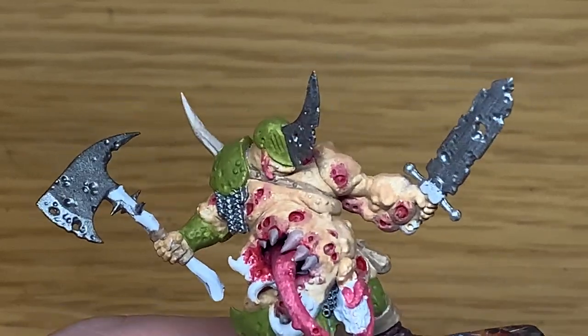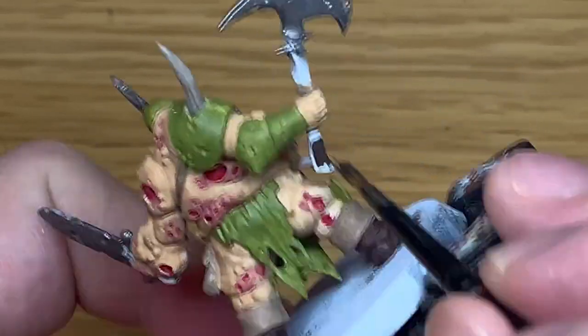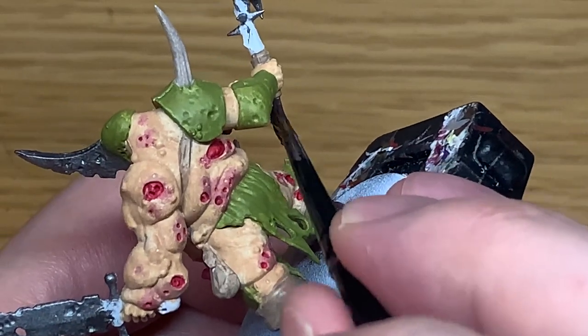Next up, I'm going to use some Citadel Dryad Bark. I'm going to use this to do the handle of his axe - it's got a nice dark wood colour.